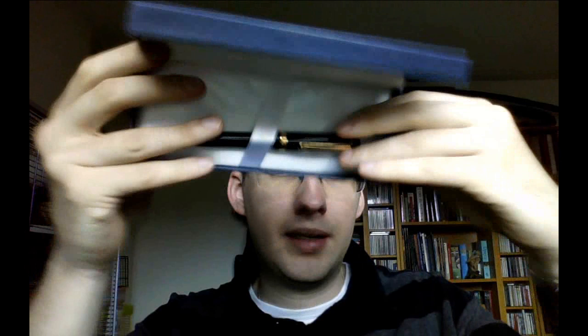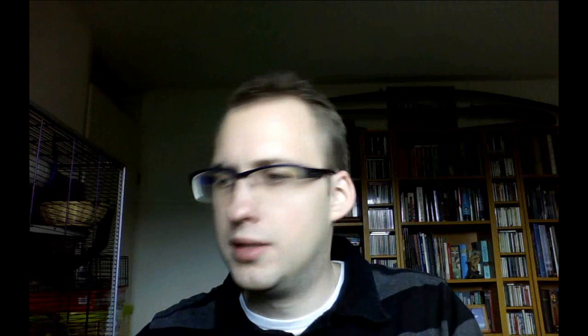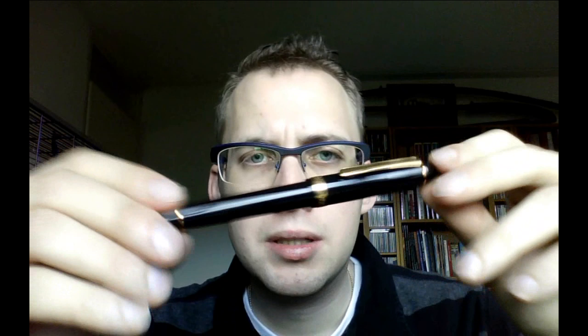And of course there is the pen itself. There are two versions of this pen: there is a rhodium-trimmed version and there is a gold-trimmed version. I decided to go for gold — I thought it had a nice classical look, and considering it's a music pen, I thought that would make sense.